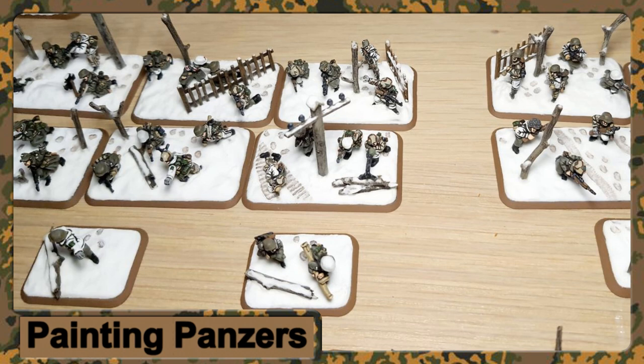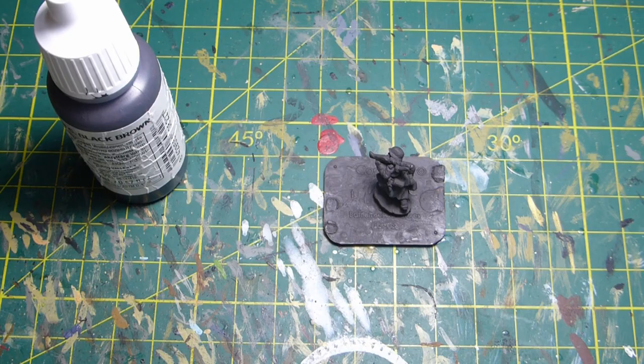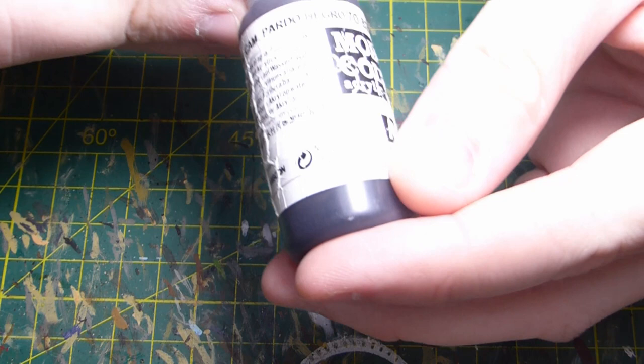Hi guys, welcome back to the channel. Today we're going to be looking at how we can go about painting some German Volksgrenadiers for the Ardennes Offensive. If you're new to Flames of War, the new German bulge book is being released, and hence the video being made.